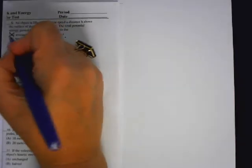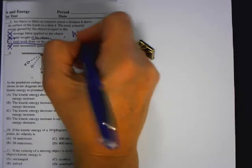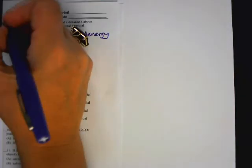Number eight: an object is lifted at a constant speed a distance H above the surface of the Earth in time T. The total potential energy gained by the object equals — it's not equal to the average force, not equal to the weight since those are both forces. We know that work equals the change in energy, so the answer is C.